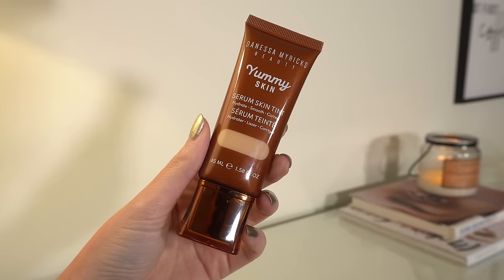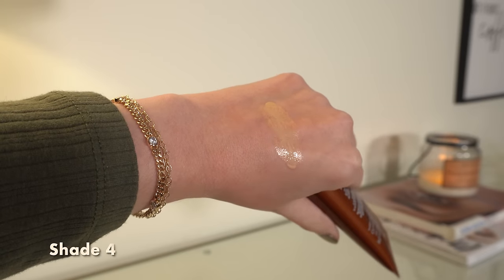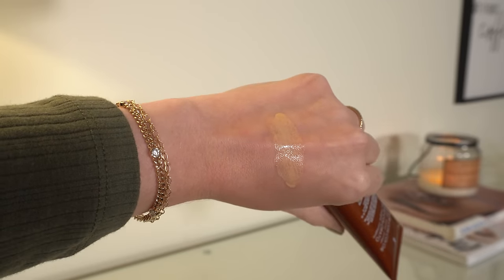The last skin tint is the Danessa Myricks Yummy Skin. I like it, however, I thought I was going to like it a little more than I do. I thought it would have more coverage than it has — this is very light coverage, I don't think you can even get light-medium from this. And for the amount of glow you get, I would go with the CL for sure. The coverage is better, the shade match is better for me, and you get SPF 50. Honestly, I like the Maybelline Superstay Skin Tint just as much as the Danessa Myricks, and it's a lot cheaper. So of the two, I'd probably pick that one.